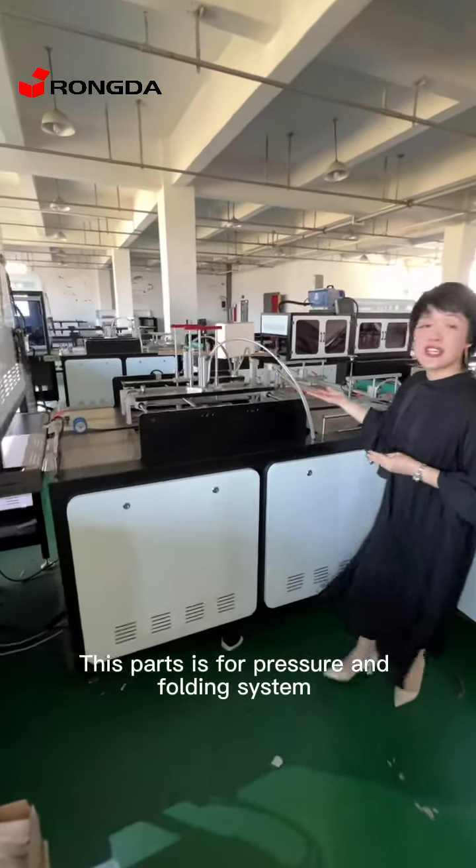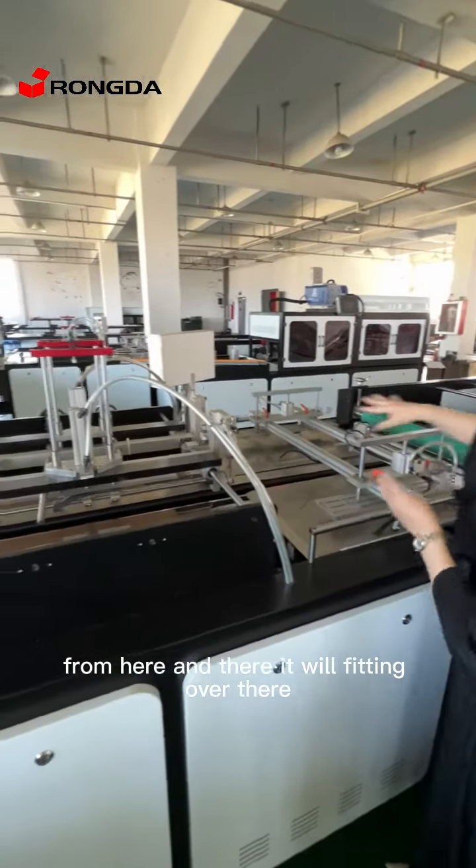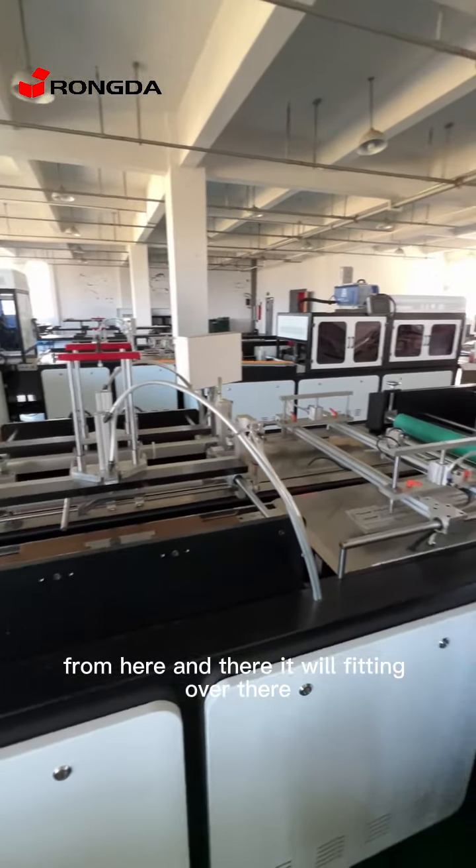This part is for the pressure and folding system. From here and there, it will fit in over there.